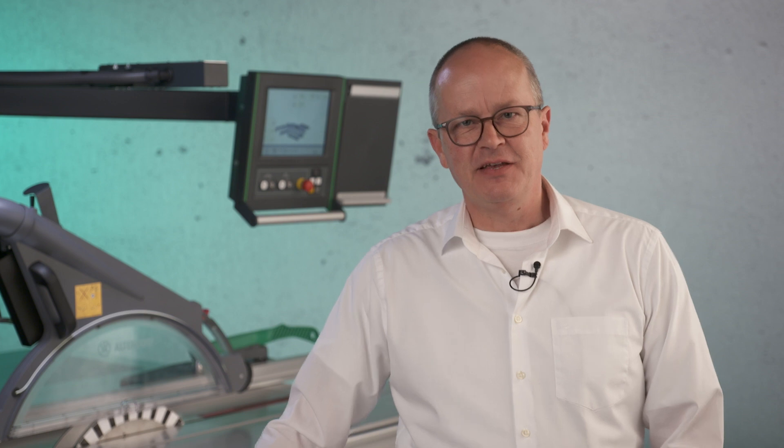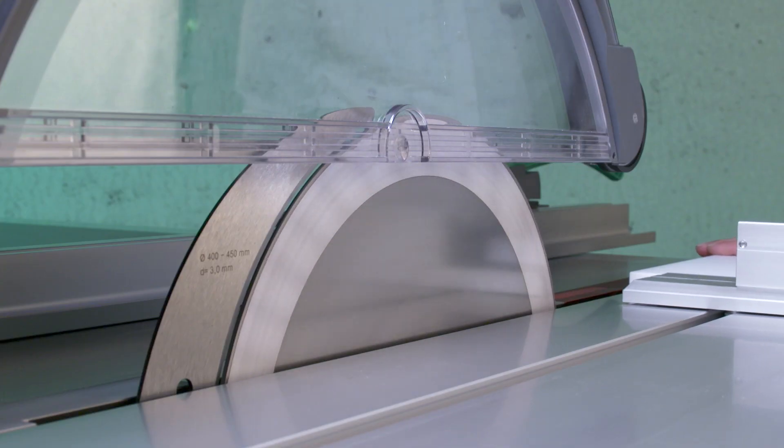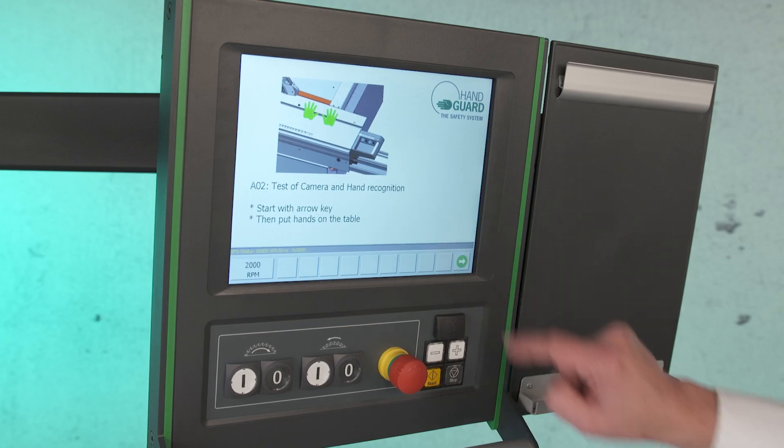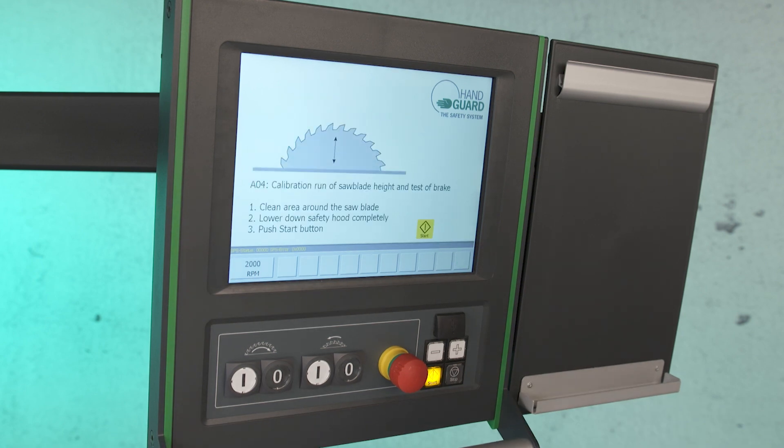I hope you got a lot of information about our Handguard sliding table saw of the next generation. The intelligent camera system will support your specialists, unskilled workers, and newcomers alike. Handguard has no limits on productivity and it will automatically train your workers for safer behavior around the sliding table saw. Your valuable workers will be protected and feel much safer.